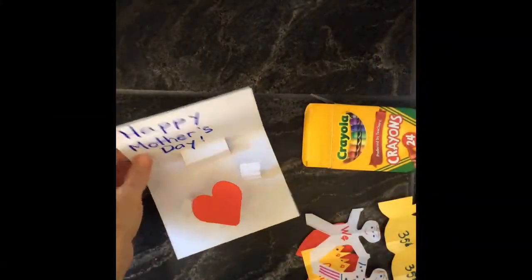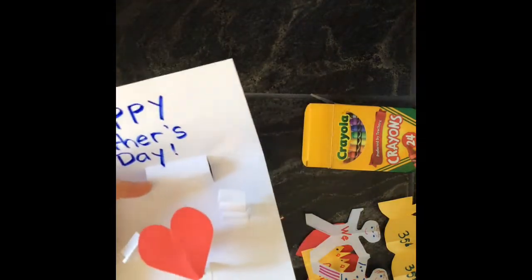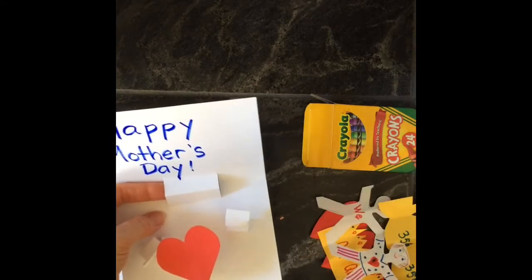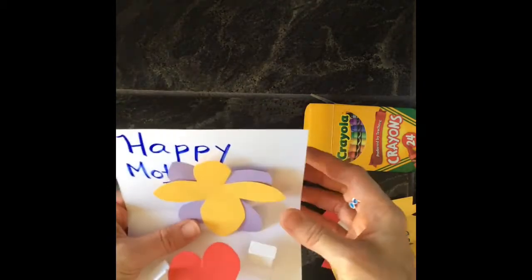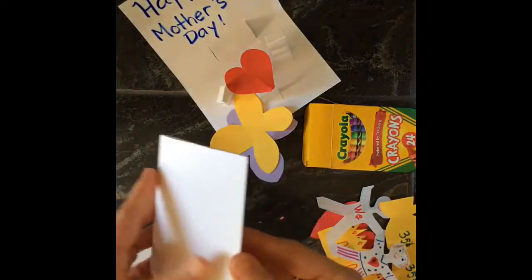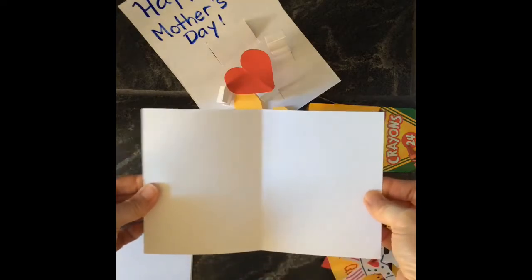Here's one I sort of made already using cardstock. The first thing I'm going to show you is how to make one of these things that pop up. You can tape or glue a heart to it, or glue a couple little flowers to it, so that when the person opens the card, voila — they have these flowers sticking up. Let me show you how to do that — it's a really simple one.